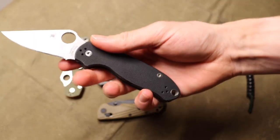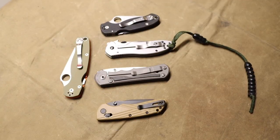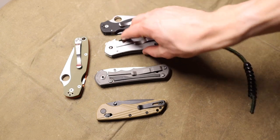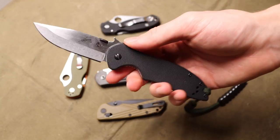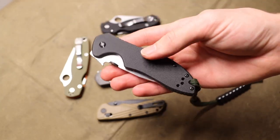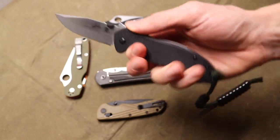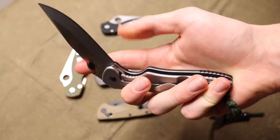I know people who have carried Paramilitary 2s and Para 3s for years and have been perfectly content with those knives and those choices. The end satisfaction is going to be far higher with mid-tier blades than just jumping the gun and buying something cheaper. If you need something for your pocket immediately, I still think the CQC6 is probably one of the better options out there — it's pretty well squared away and it's a knife you can really put a beating on.